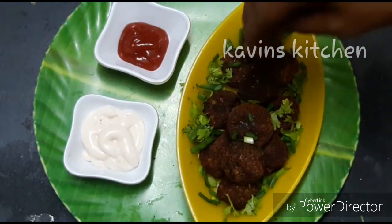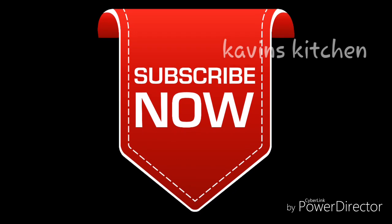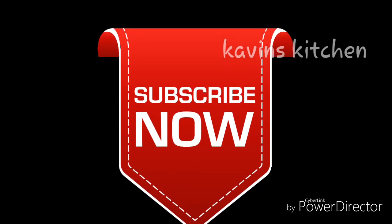How can you do this? If you want to do this, subscribe to our channel. Please press the bell icon if you enjoy the video. You can share the video. Let's get started.